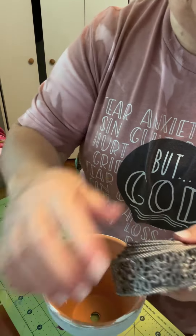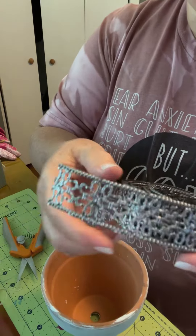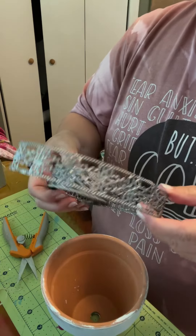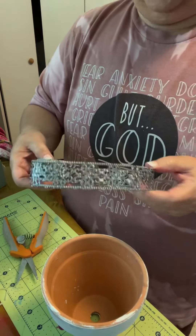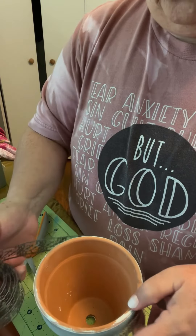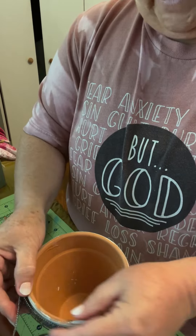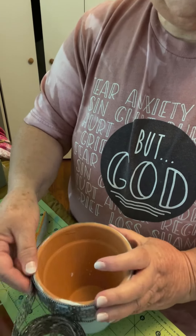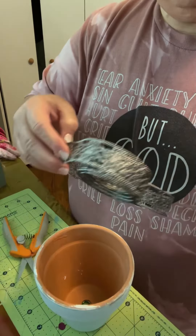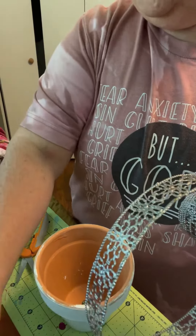Dollar Tree has a more expensive section now, but I didn't see it the first time I walked through, so I asked one of the girls who works there if they had some of this. She said she thought it was sold out, but if they have it, it's on aisle four. So I went back to aisle four and walked up and down the aisle, and I finally saw it — it was kind of pushed back. Can I cut this with scissors?